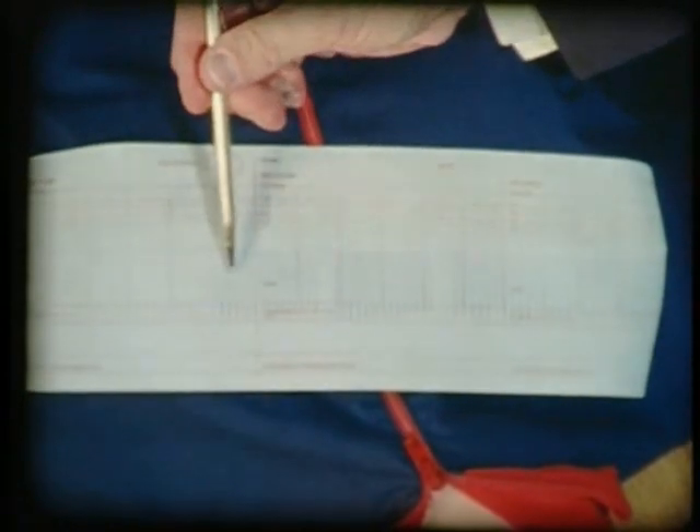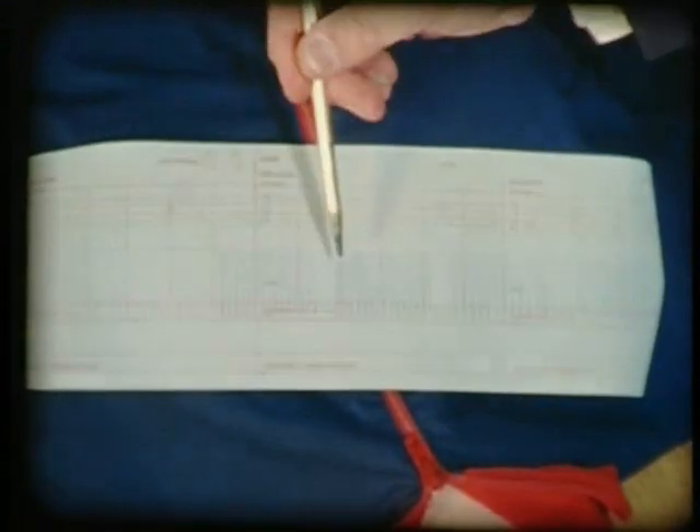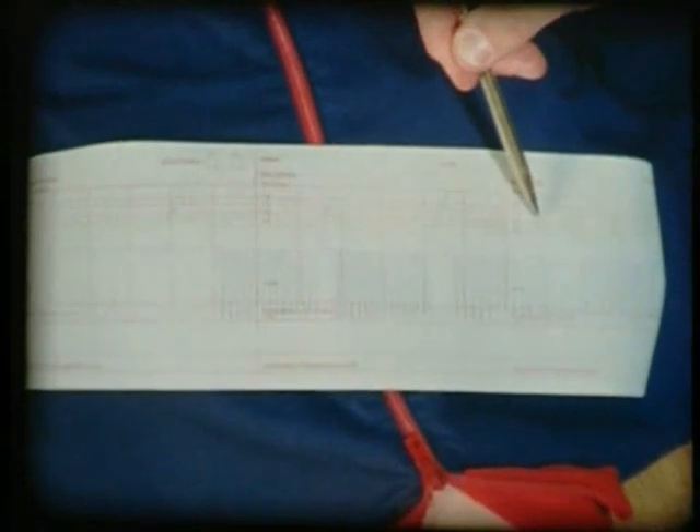The record shows the effectiveness of four quick breaths, correct 15 to 2 one-rescuer CPR, and 5 to 1 two-rescuer CPR.